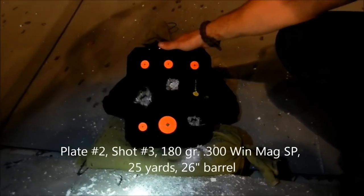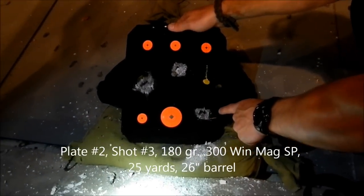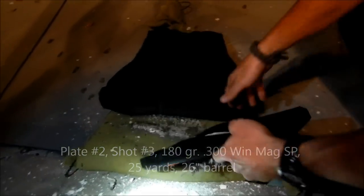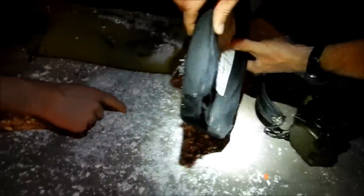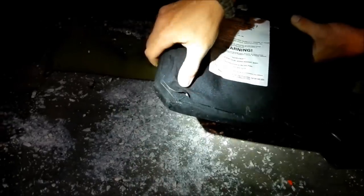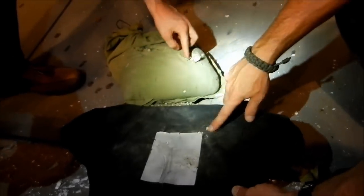We just shot it again at the bottom right hand corner with the 300 Winchester Magnum, 25 yards, 180 grain Winchester soft point. Backside deformation - plate is more than twice its normal thickness. We're getting enough impact with the backside deformation that against the rocks in the sandbag we're getting tearing on the back. They've actually torn through the material on the sandbag, we've got rocks falling out. But we're still not getting any actual penetration.